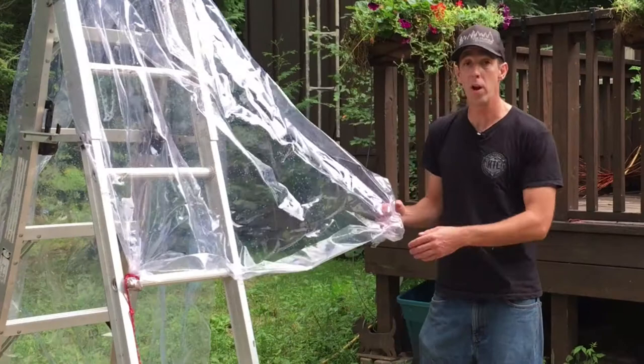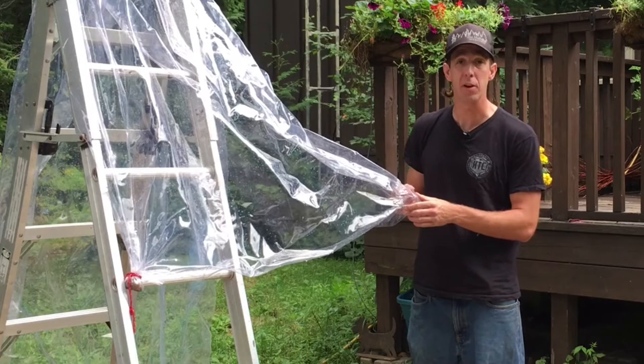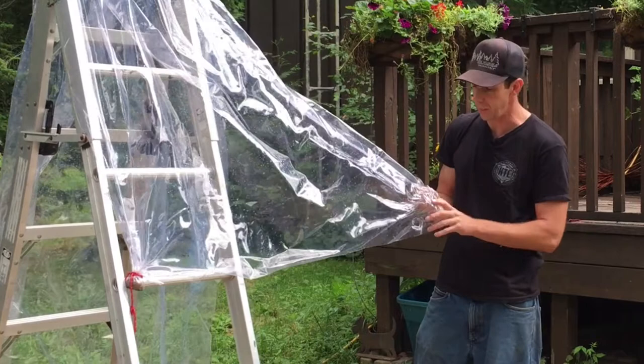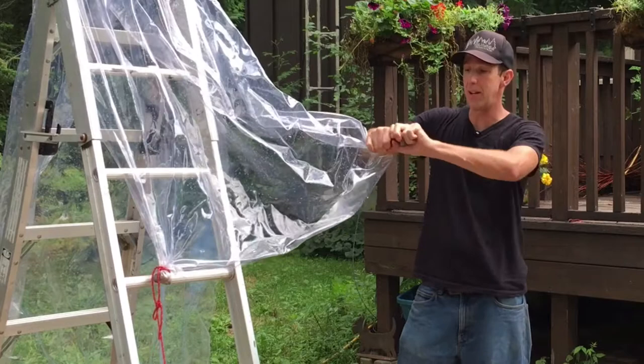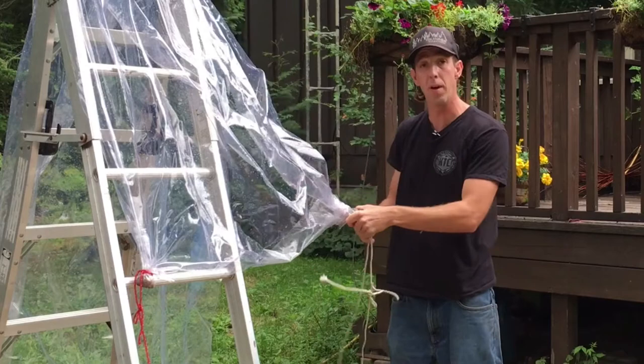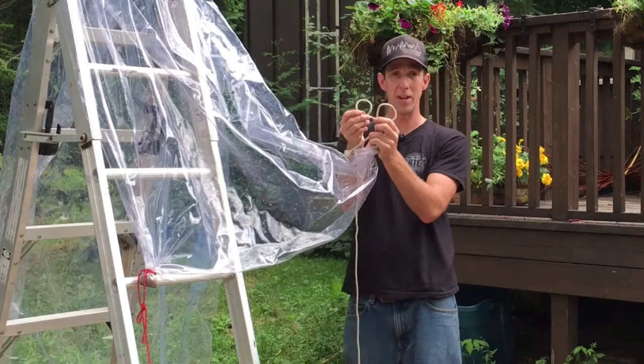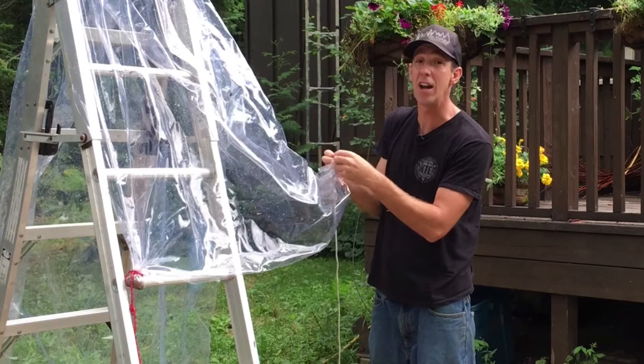I'm going to go over one quick trick for how to fasten the rope to the actual tarp or plastic sheet. Get yourself a small rock off the ground, take the corner of the plastic, stick the rock in it, and then twist that around a little bit. Then grab a piece of rope and tie a knot called a clove hitch — you fold the rope over on itself twice, make two little loops, and cross them over. You can look up how to do a clove hitch online; animatedknots.com is a great resource for that.